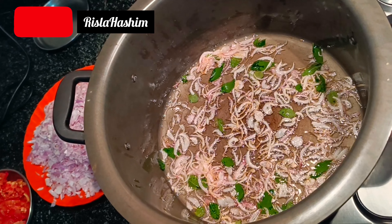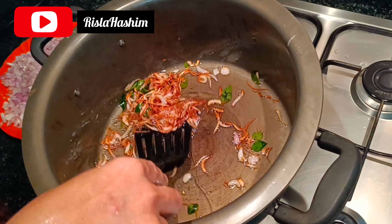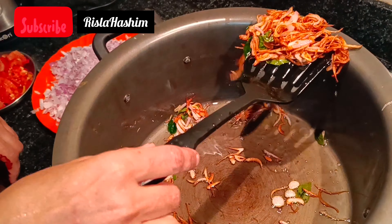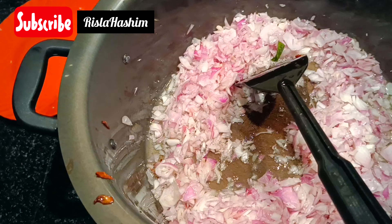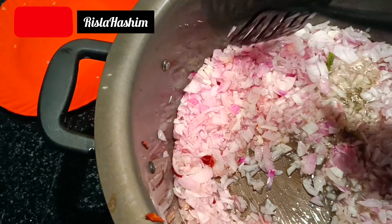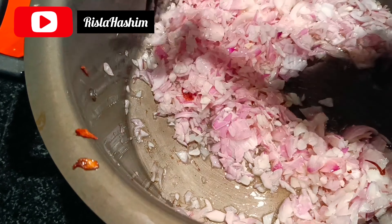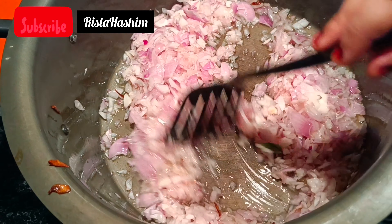After frying the pan, we use the cream in the pan. We put the cream in the pan. In this pan, we put the oil in the pan. I will try it and do it for a while.